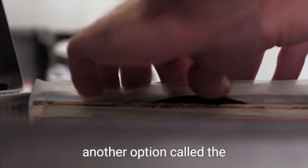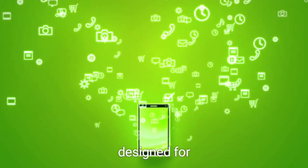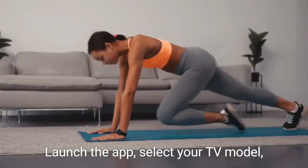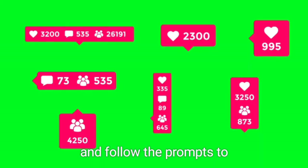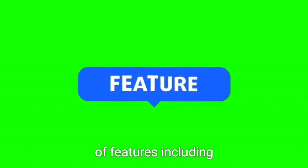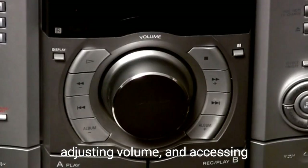If you prefer, there's also another option called the Samsung TV Remote app, specifically designed for controlling Samsung TVs. To use this app, download and install it from the app store, launch the app, select your TV model, and follow the prompts to pair your phone with the TV. With the Samsung TV Remote app, you'll have access to features including changing channels, adjusting volume, and accessing apps.